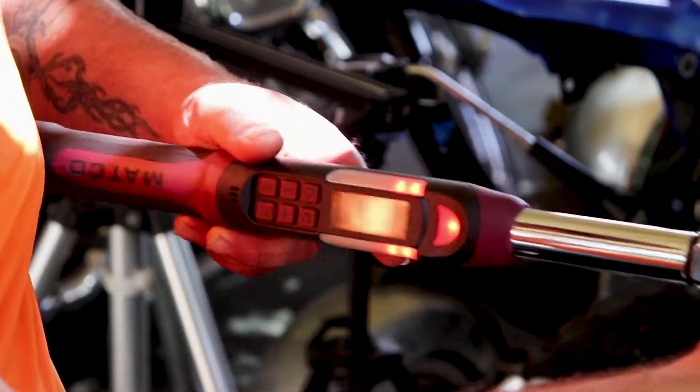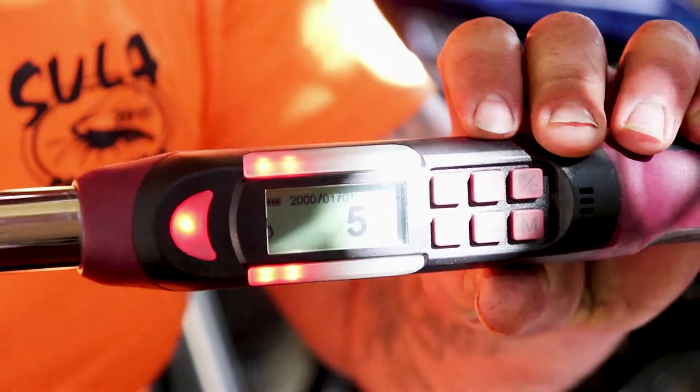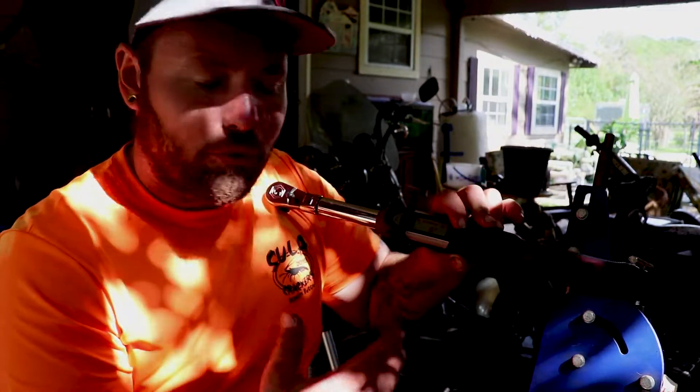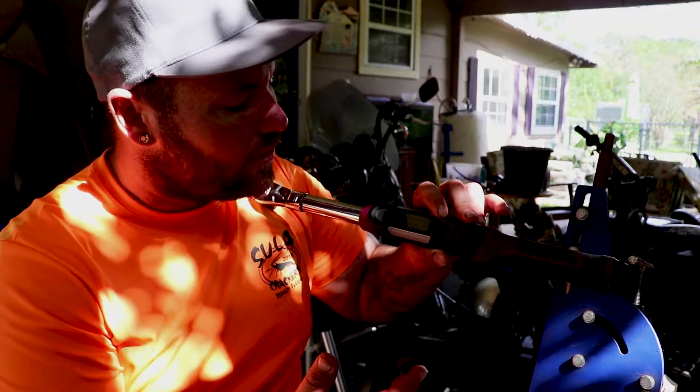The torque wrench stopped and there it is — five degrees lit up. You know you're at that angle. Now we're going to go ahead and press the unit button, which cycles through the different options. That was angle mode, now we're on foot-pounds.